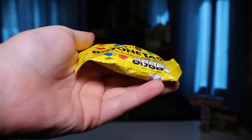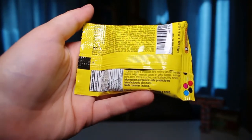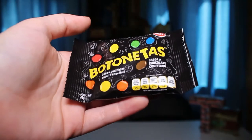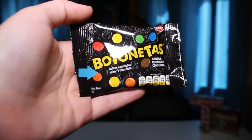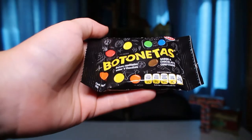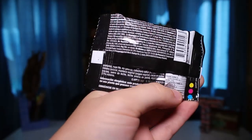So I have a sugary one — Botanitas. I'm eating these because they're sugary. In English that means 'buttons,' and they look like mini M&M's — so cute! On the package it says 'con mani,' which means 'with peanuts,' and on the back 'dulces confitados sabor chocolate,' which means 'chocolate flavored candies.' The yellow ones are with peanuts and the black ones are regular. And look at these Palitos — like little tiny sticks. Put these on my hand — look at them, they're little!